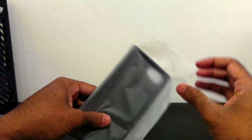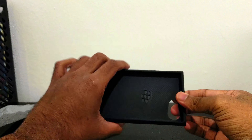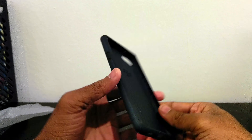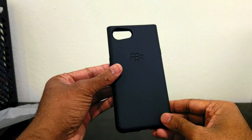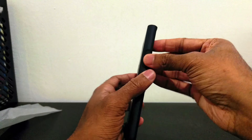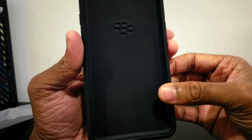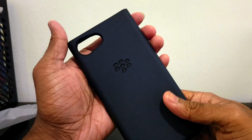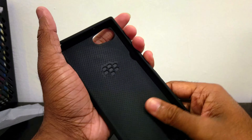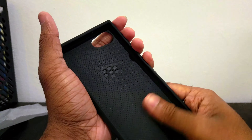Oh, there it is. It's really nice. Apparently it's two layers of protection. Nice texture — rubber texture. It's not rubber actually, it's pretty soft, like soft matte plastic.